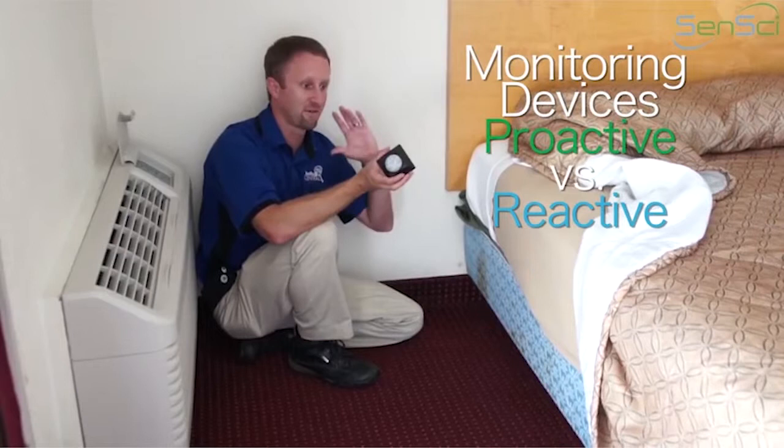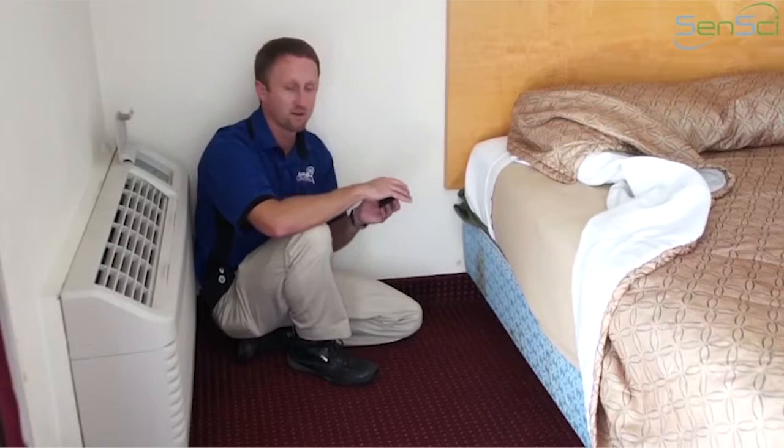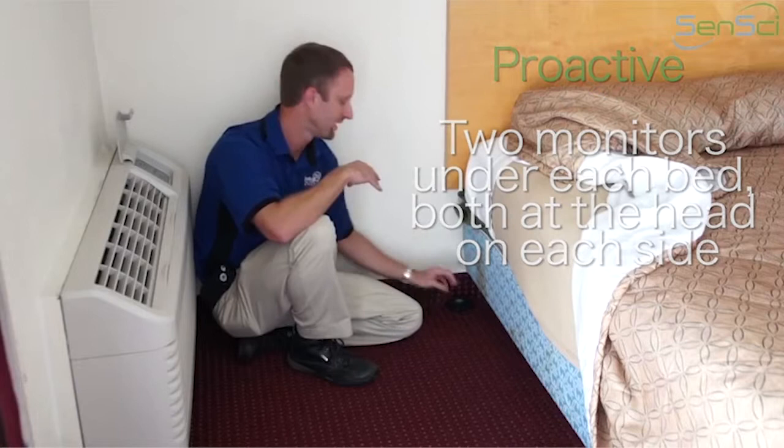Let's split placing the monitors into two categories: proactive and reactive. If you're placing these monitors proactively — meaning this environment doesn't have bed bugs and you're monitoring going forward — our recommendation is to put one on the head side of each bed, along that baseboard: one on this side of the head and one on that side.